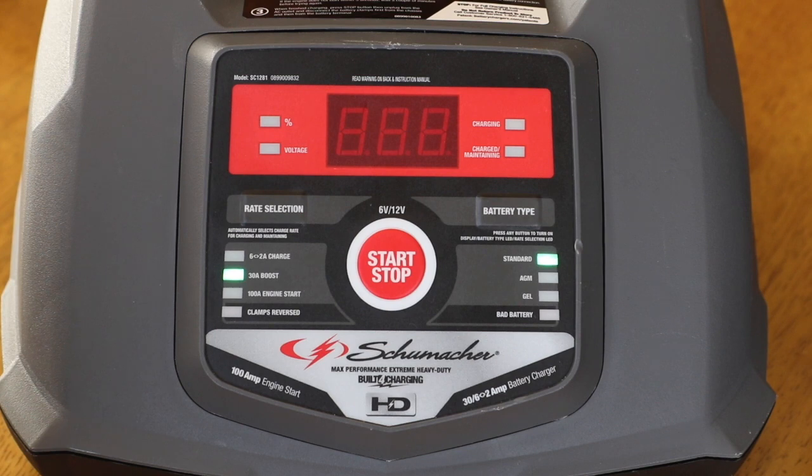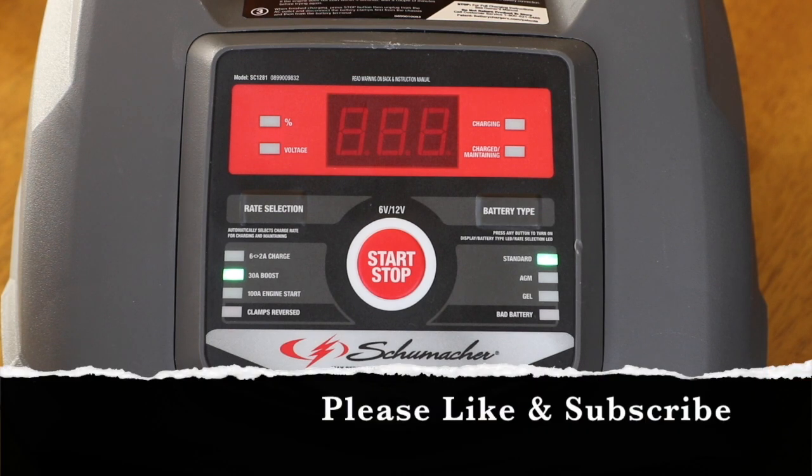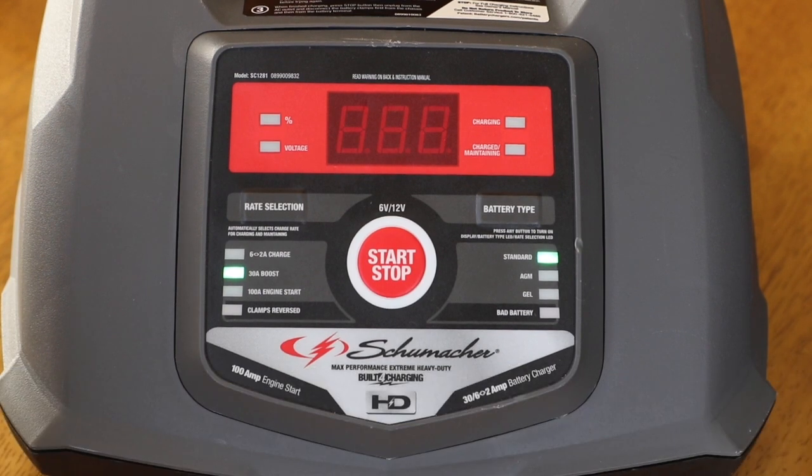I bought this product last year. I paid about $80 for it at Walmart. Not a bad price, but it was a bit confusing for me. Maybe not having a full understanding about batteries contributed to that — that could be my fault. However, there are some functions I thought were confusing. I couldn't figure out how to get a percentage reading on the life of my battery, and that's what I want to share with you on how to figure out and understand this. Hopefully it can save you some time.